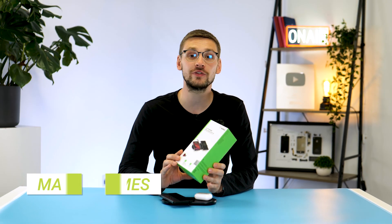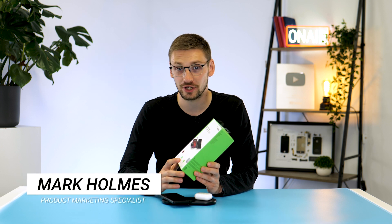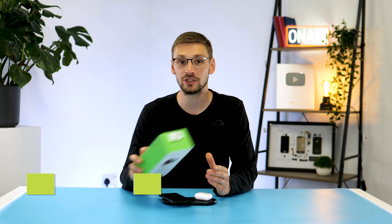Today we're taking a look at Belkin's Boost 15 Watt Dual Wireless Charger, which in my opinion could change how you charge your devices.